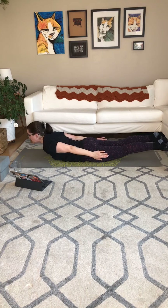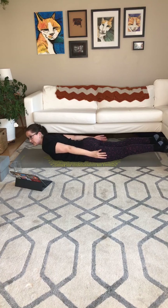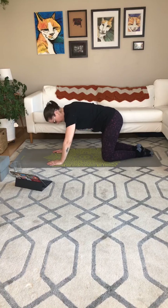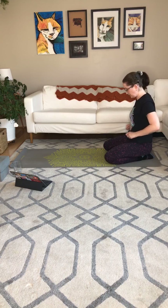Go ahead and take the shoelaces off the mat if you want to go into full locust — totally up to you. And when you've had enough, lower it down. Press yourself back into child's pose. One more round of child's pose. Take whichever variation works for you today.